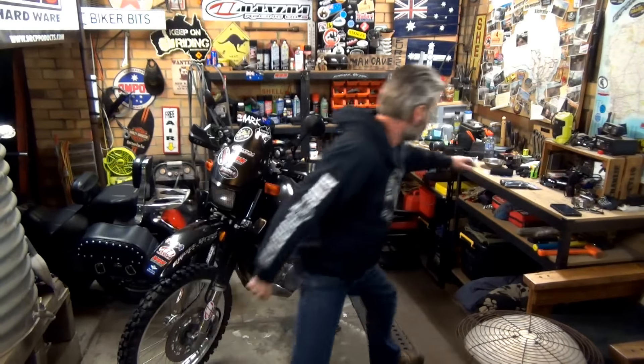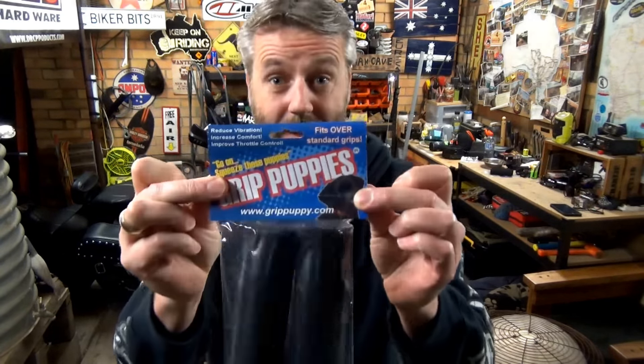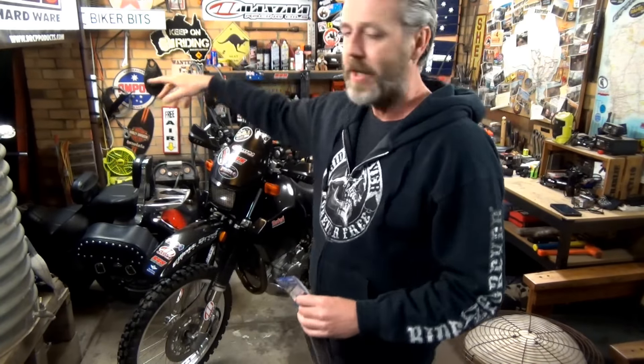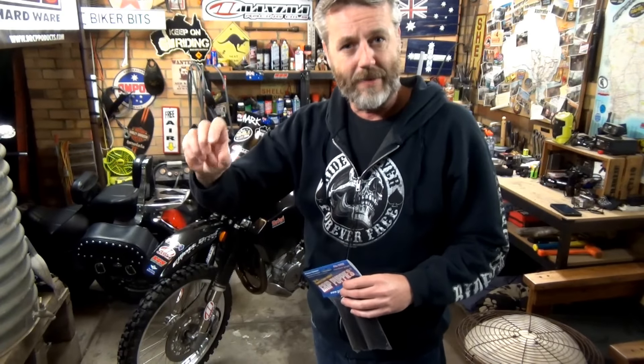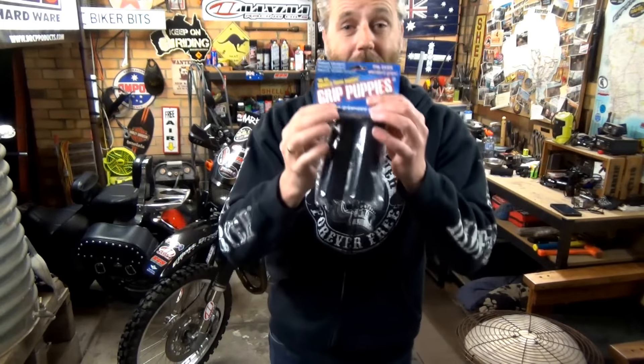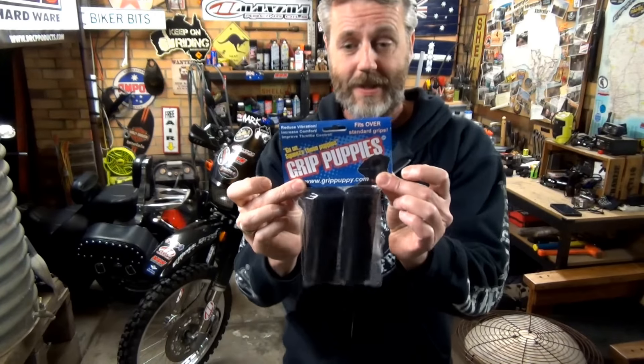I've also got grip puppies, which was thanks to Billy Four Rocks mentioning it in one of the videos — the posty bike one. Someone mentioned how Nay's grips were really good, and anyway Billy Four Rocks made a comment about these grip puppies. So we'll be doing something with that.